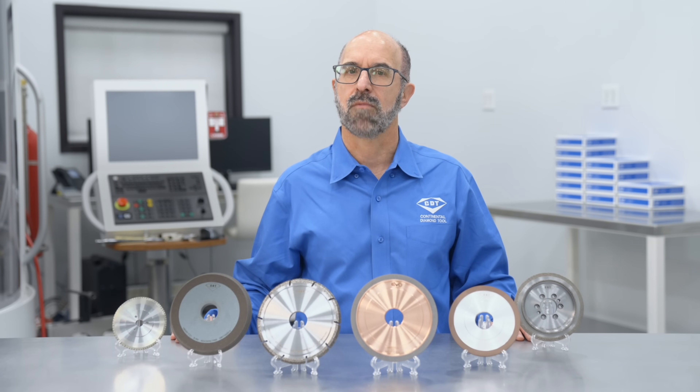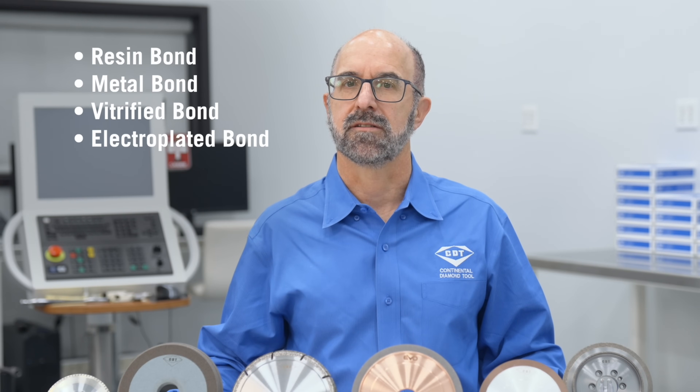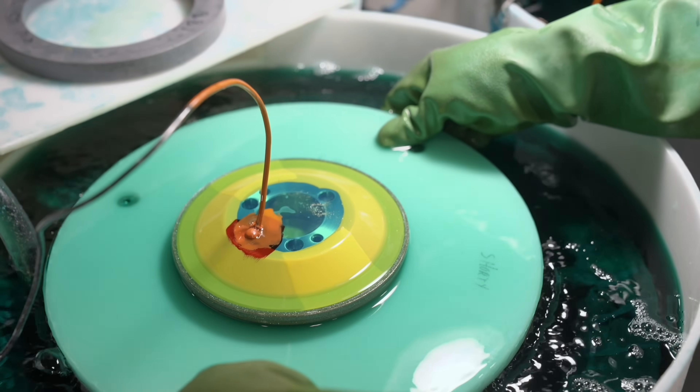In this video, we're going to look at the four most common bond systems for super abrasive grinding: resin, metal, vitrified, and electroplated. You'll learn what each bond type is made of, how it is made, and how the physical properties align with certain applications.